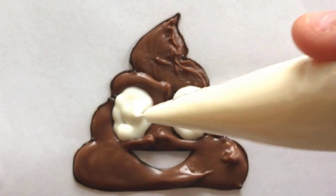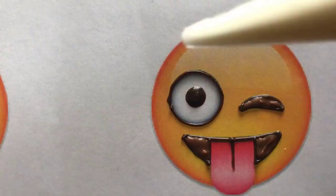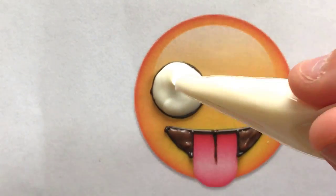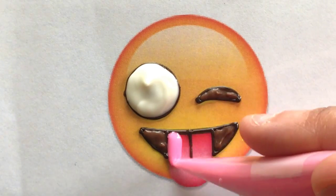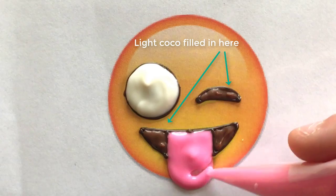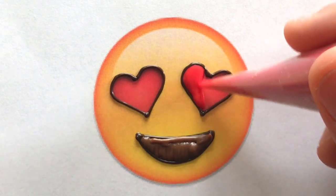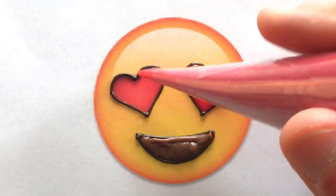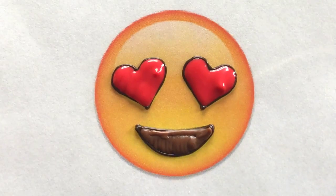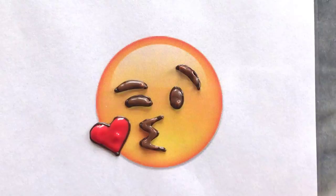I then carefully added white chocolate to the other features. This part can get tricky as you don't want to go over the lines and bleed into the other sections, so take your time. I filled in the red hearts and also the mag in the light cocoa. There is some detail involved in this project and it helps to have a steady hand.